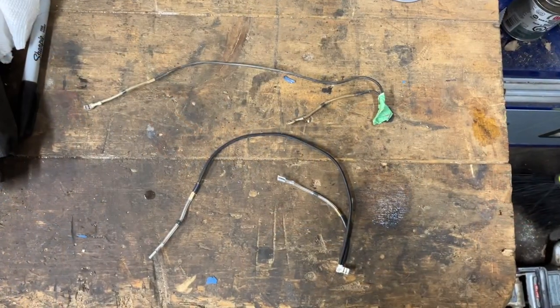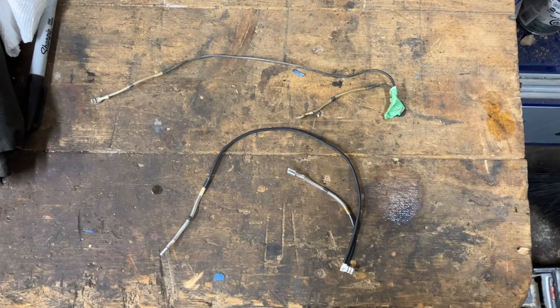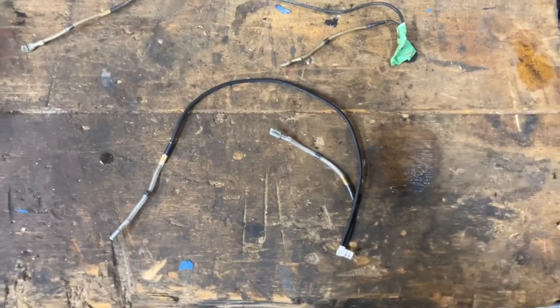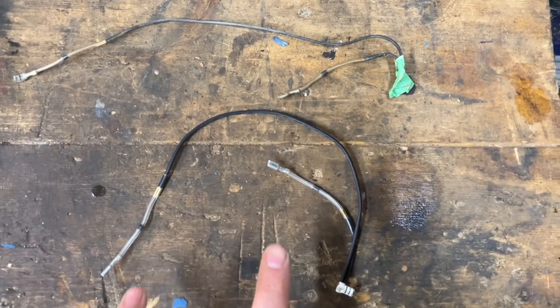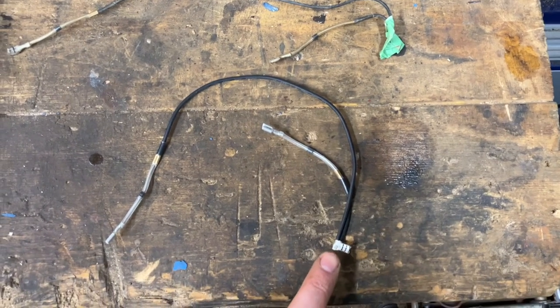On the top we have the old diode wire, and on the bottom we have the new one. This really is very simple — it just consists of a length of wire with a diode on each pigtail. Each of these ends connects to the magneto, and then this end connects to the kill switch wire.